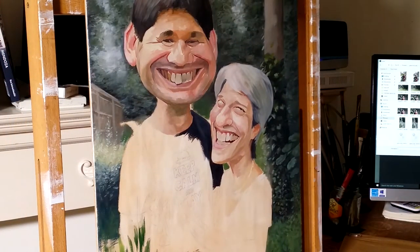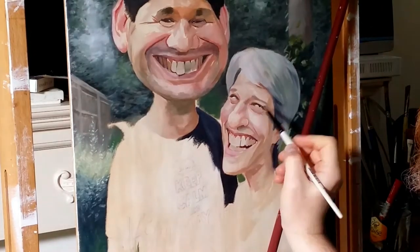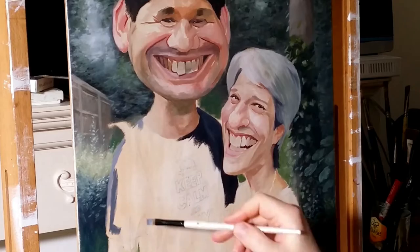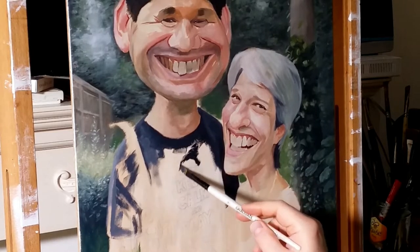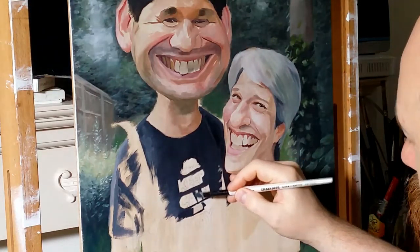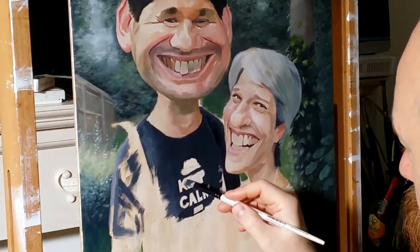So when I was doing the photoshoot with Gina and Jodie, we were discussing about their clothes and whether to change the clothes or just keep them in what they were wearing. Jodie was wearing his t-shirt — Keep Calm and Play Dead — with a picture of a man staying calm whilst being attacked by a bear. I thought it was really funny, so he was happy to keep it on and we decided to keep it in the painting. I think it's good to keep things like that in, because it gives you a better picture of their personality.